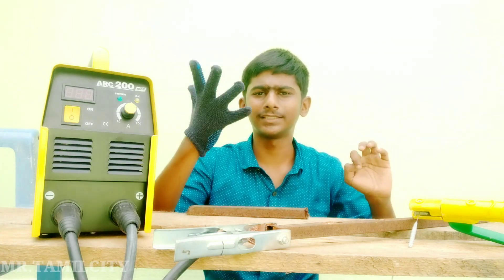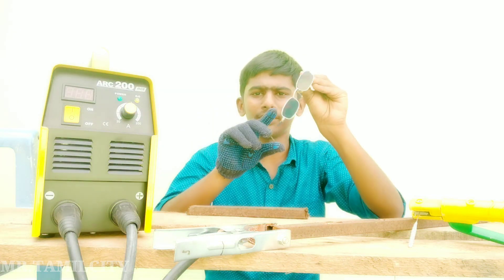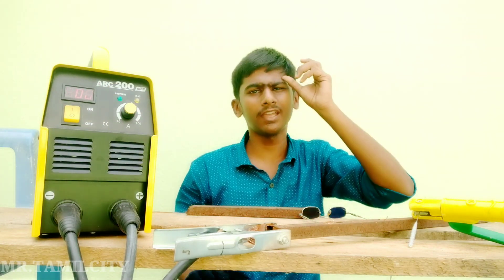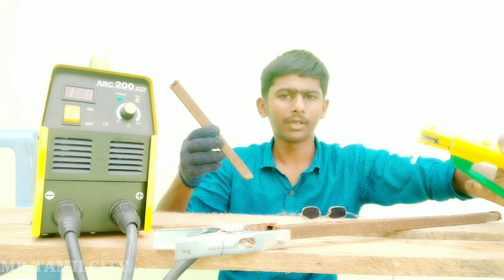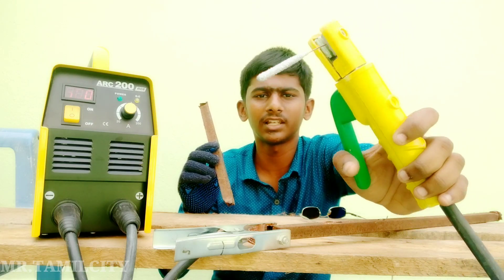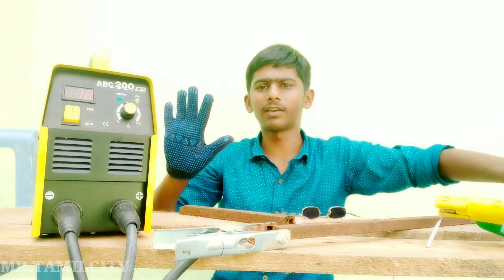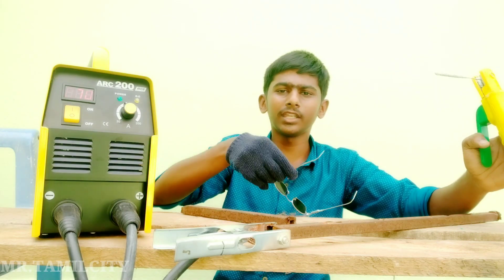If you have a glove, you can try that with a welding glass. This is my welding glass. We will use the welding machine to check it. We have 20 rods of welding where the welding machine is not on the back of it anymore. Now we have a glass.